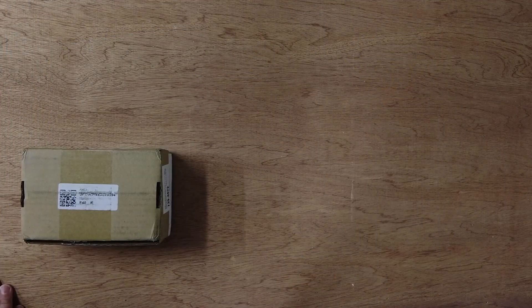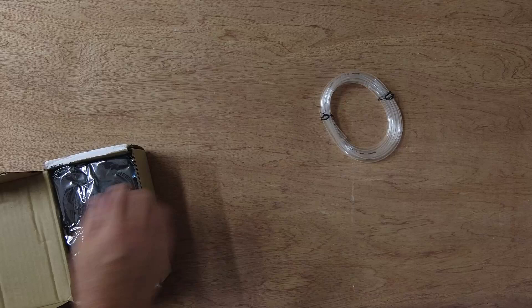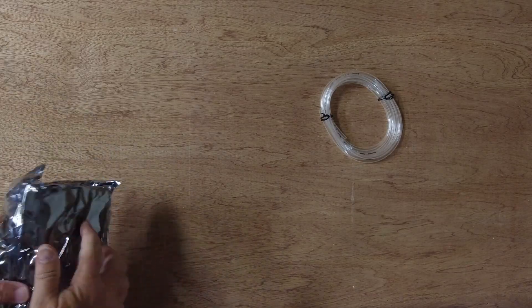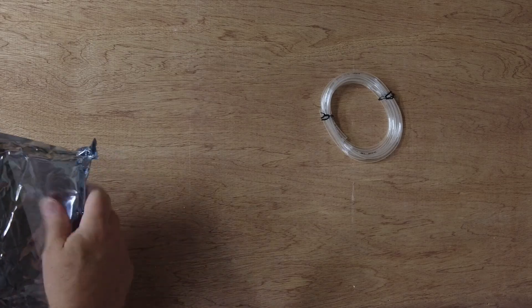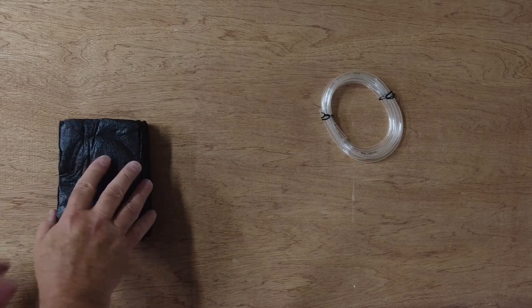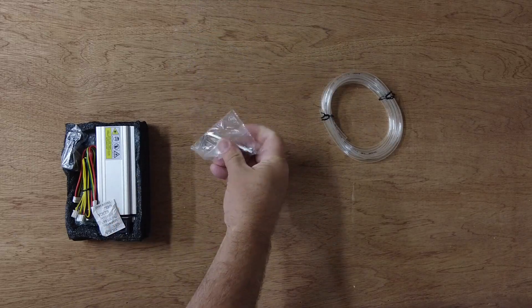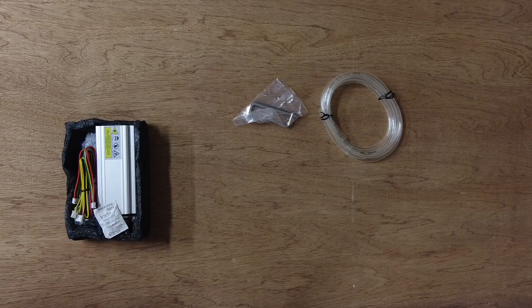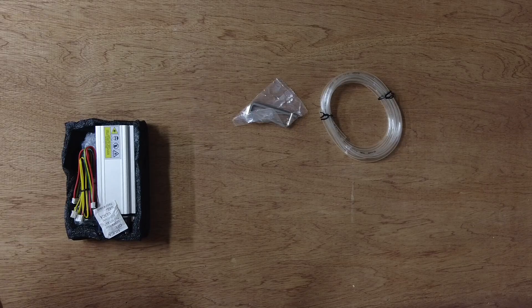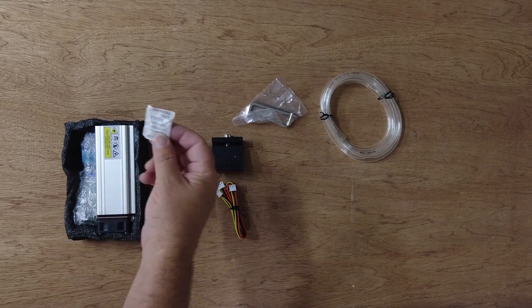Alright, let's see what's in the box. It came in an indiscreet box from FedEx today. We have some hose. I opened it a little bit earlier so we could do this a little more gracefully. Some foam packaging. We got some Allen wrenches, a mounting bracket, some cords, and silica.